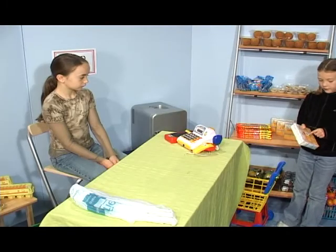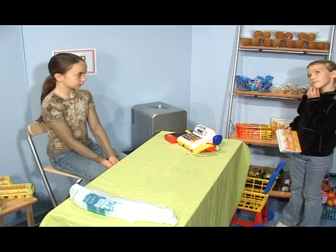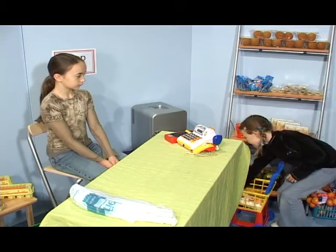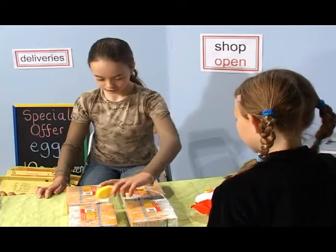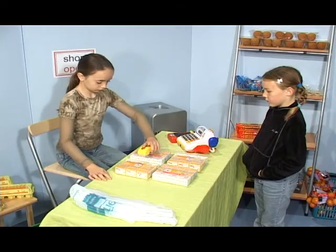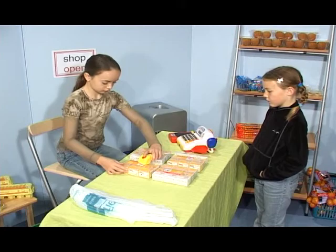One. Three. Three drinks in a pack. How many packs do I need? One pack of three. Two packs of three. Three packs of three. Four packs of three.